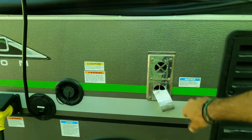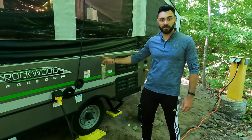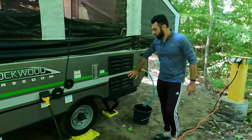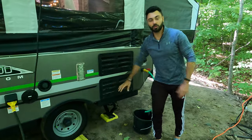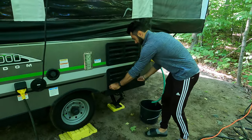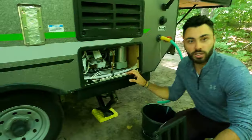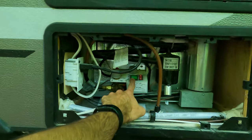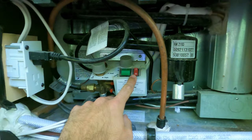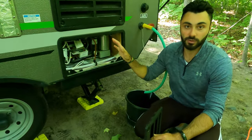This is the exhaust for the propane heater — we typically keep it covered with tape because bugs get in there, and we don't usually use the propane heater. Instead we use an electric one, which I'll show you inside. This is the fridge vent and the fridge control. When you open it up, you have the on button for 120-volt, the on button for 12-volt, and then propane heat — so you can use any of those three.